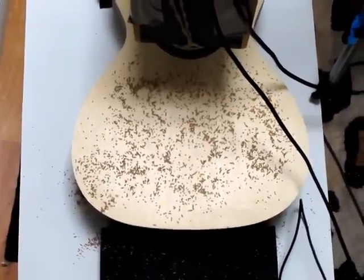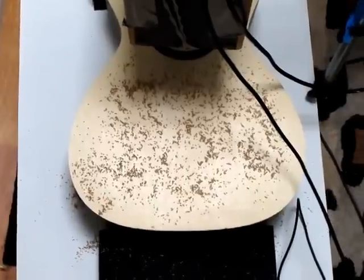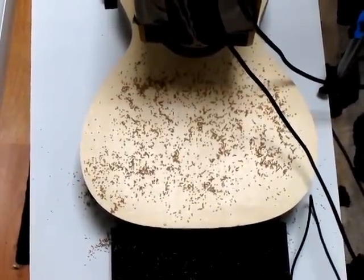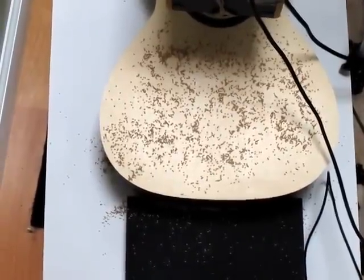When it reaches the main top resonance, the mustard seeds are going to start migrating to the perimeter of the guitar. Basically it's going to show you where the guitar is vibrating the most and the least. So here we go.